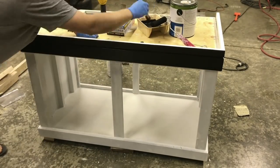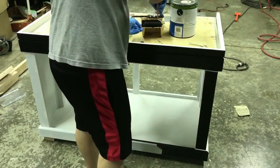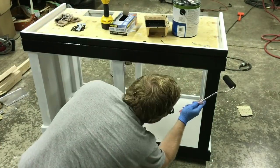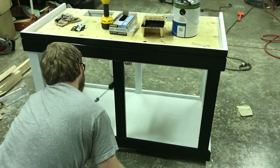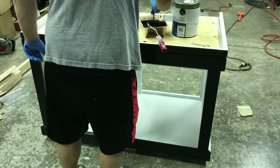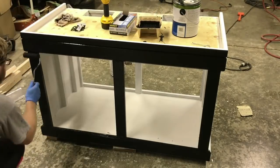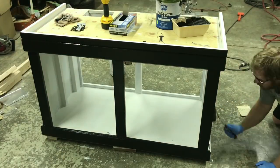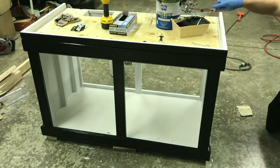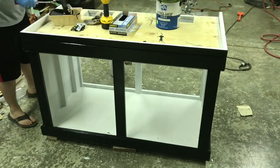You might ask yourself: do I have to go through all this adding support and strength? I probably would have been okay with how it was manufactured, but the stand had been used and there was water damage on the inside — the plywood bottom was really soft in an area. I thought it was a good idea to redo it because I'm not about to put a reef tank on top of a compromised stand. There's a lot of money in a saltwater reef tank — fish, coral, rock — I don't want the stand to collapse. Peace of mind having that redundancy.